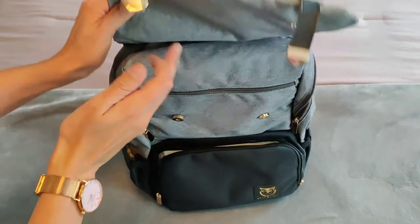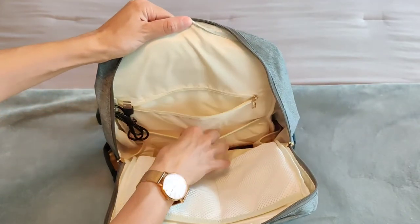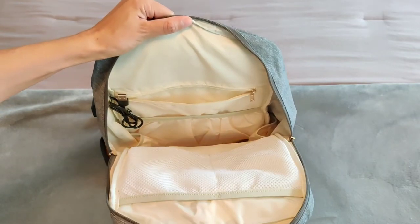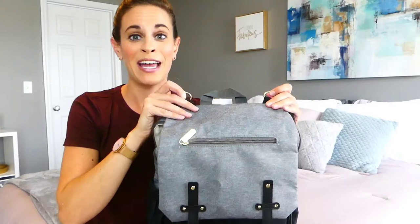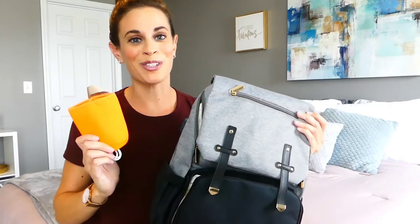Inside, there's a large main compartment with various pockets and organizers to always have all your essentials. There are two stroller hooks to easily attach the bag to your stroller handle to take the weight off your shoulders, and you get a bottle warmer that you can plug into the USB charge port to warm bottles on the go.